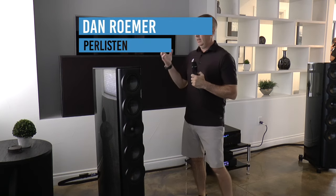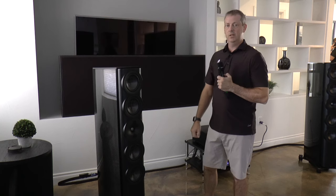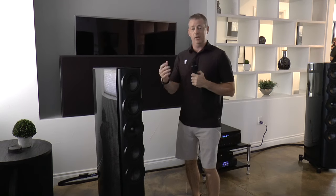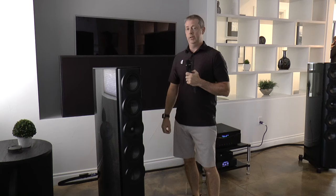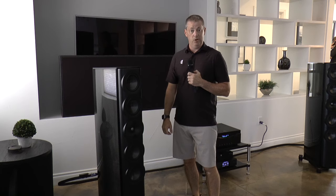Hi, Dan Romer for Listen Audio. Here we are at CDA 2023 in Denver, and I'm standing next to the S7T Limited Edition. This is actually the first time that we've auditioned and had people come and listen to the new Limited Edition. So here I'm going to talk a little bit about the technology and what the speaker actually is.